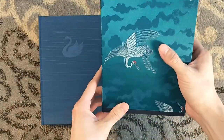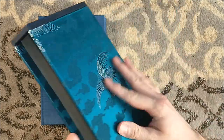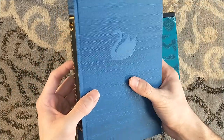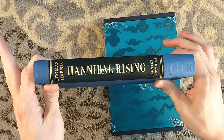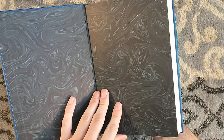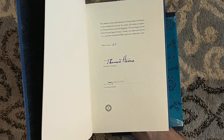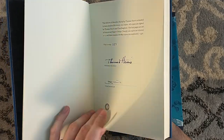Beautiful. Japanese silk on the slipcase and the book itself, with the blind stamping there of the swan. It follows the same format as all the previous three titles. Just like the previous titles, I imagine the signature page is in the front — and it is. Matching number 127, signed by Thomas Harris and Tom Bagshaw. What a beautiful signature Thomas Harris has.